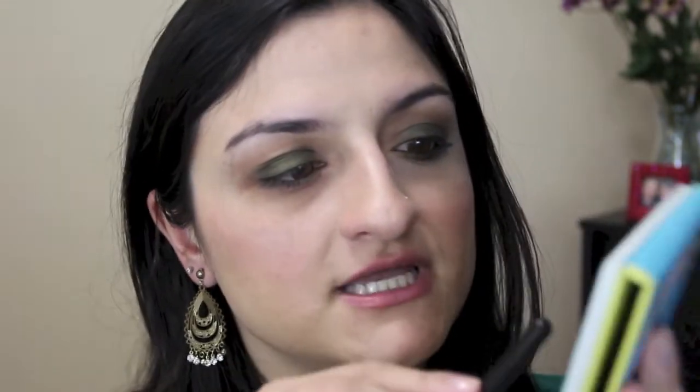All the shades I'm using are from this palette but you can easily find them in other palettes you have, so no reason to panic. Now with the blending brush I'm just going to lightly blend the edge here so it doesn't look harsh. Then with the same brush I'm going to go into the shade Allegro, which is like a mid-tone brown — perfect for the crease like Buck from the Naked palette. This goes on the crease and this is going to be my transition color.